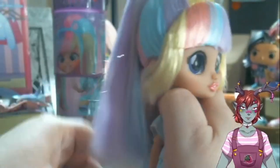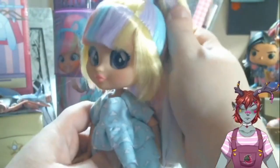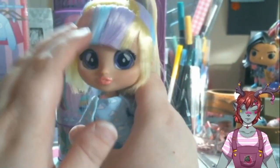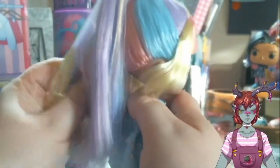Surprisingly, she has no product from what I can tell. Her bangs are not gelled down, her hair is not gelled down. If she has product it's probably somewhere in the middle, but I don't really feel it — so there's nothing really holding her hair in place. Her hair is just styled that way, and maybe that's dependent on the material of the hair being used. But I think that's really nice that there's not too much product.